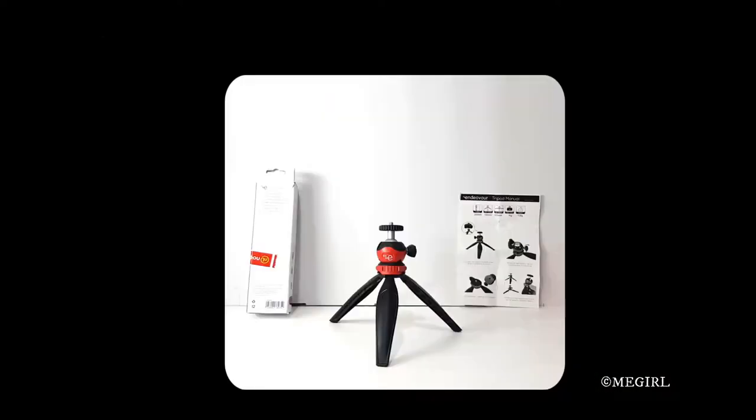I needed a mini tripod anyway so I purchased it. I'm currently filming this using my mobile phone since my usual camera is going to be mounted on top of that tripod. Reading the specifications on the Noe Liming website...